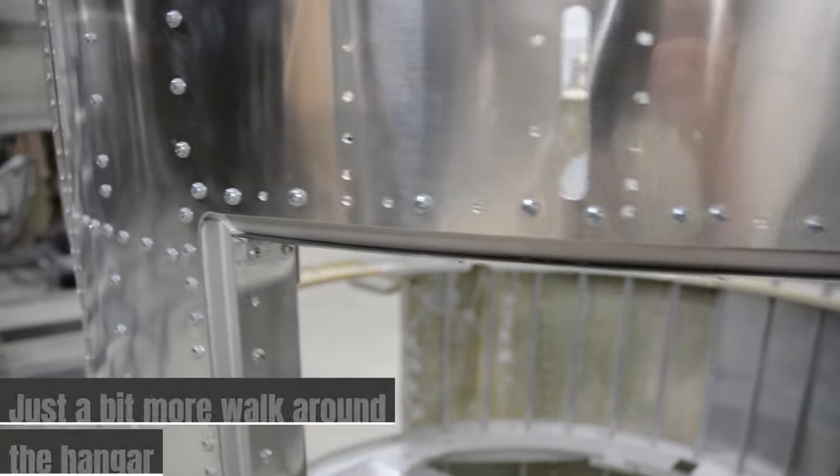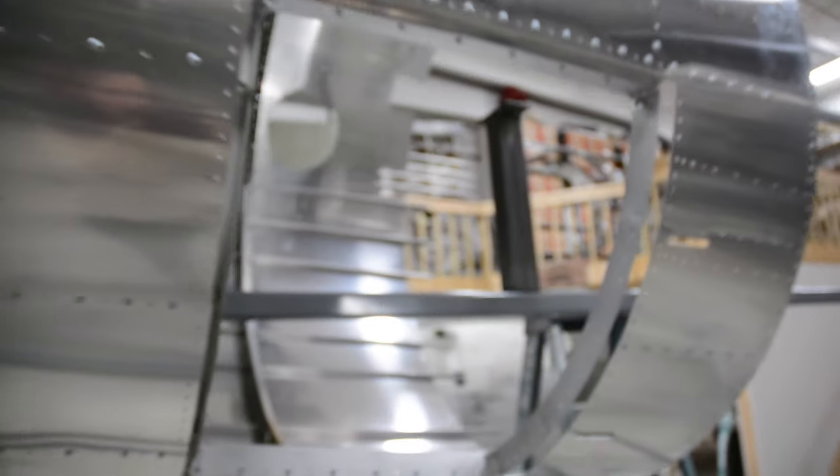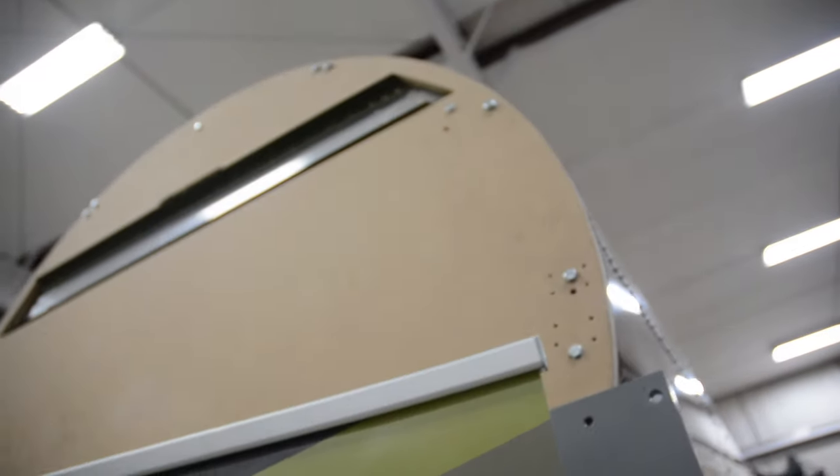Now that we've finished the bomb bay and aft fuselage of Liberty Bell, we started on the aft fuselage of this B-17, which does not have a name. She was recovered from Labrador, Canada — pulled from a place called Lake Dyke. Just like on Lucky 13, we're starting at Station 11 in the back and working forward. Since we're not working around anyone else's work, we can do everything two at a time — one for Lucky 13 and one for the Lake Dyke plane.